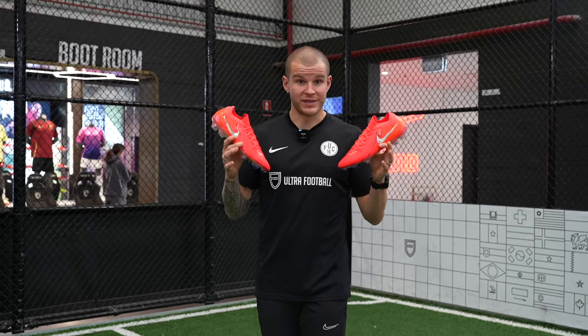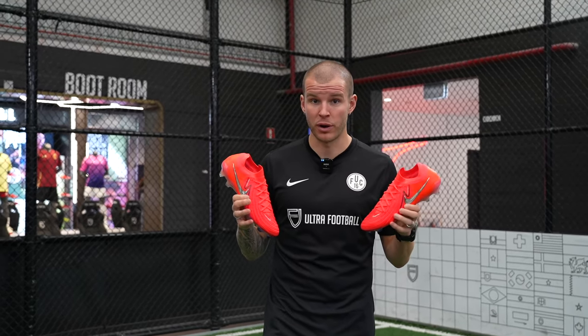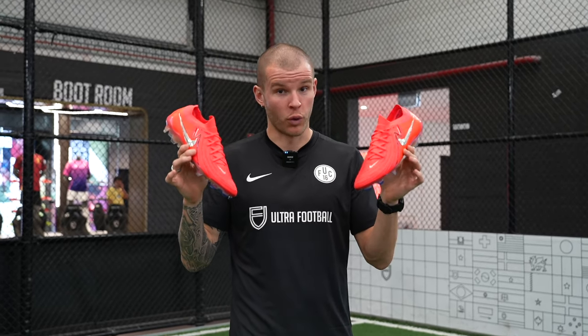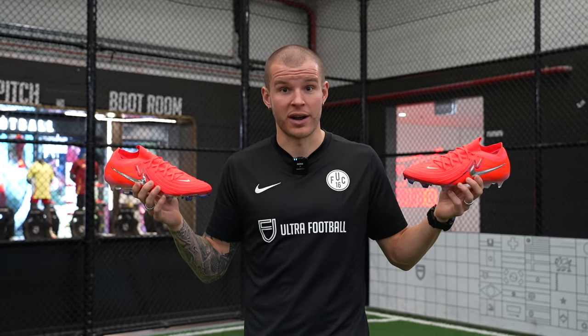Following an incredible season last year with Manchester City winning the treble and scoring 36 goals in 35 games in the Premier League, Nike took the opportunity to create Haaland's first — well, technically second — special edition colorway for Erling Haaland, with his name embossed in black and metallic silver. Pretty fantastic for the world's number one striker.